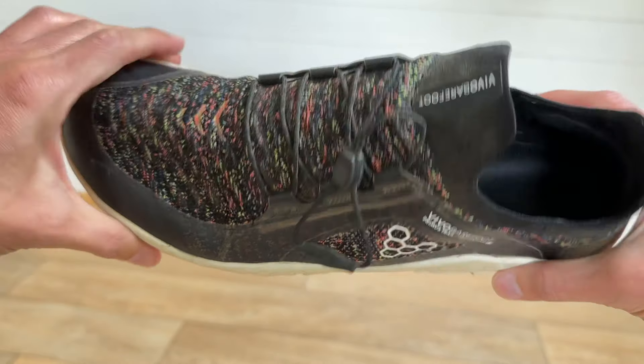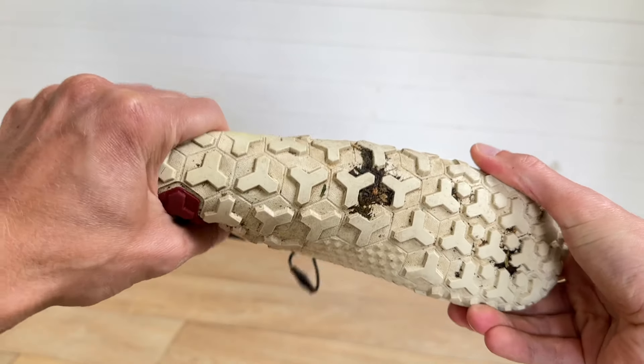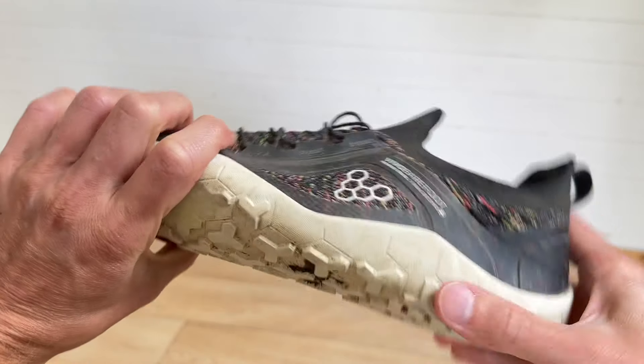When testing flexibility, move the shoe around, have a feel of it, and see how much natural flexibility it has and how much it will allow your foot to flex. The more restrictive the shoe, the more likely it is to cause issues in the foot area that can then lead up the body, because the body is a closed chain system.